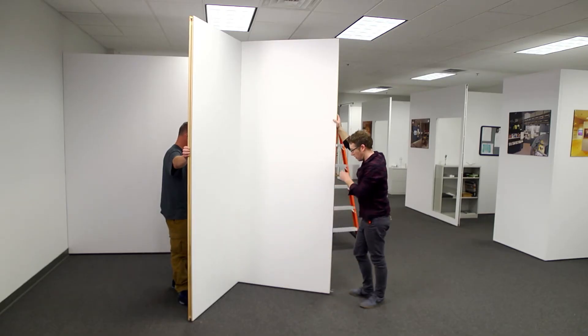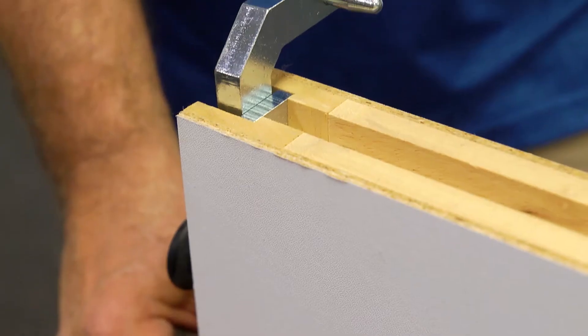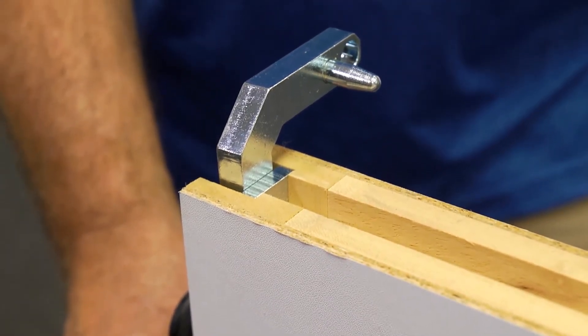First, it's important to understand that you will always begin your installation with a corner. To do this, your first panel will need a 90 degree rigid corner fastener on the bottom of the panel.